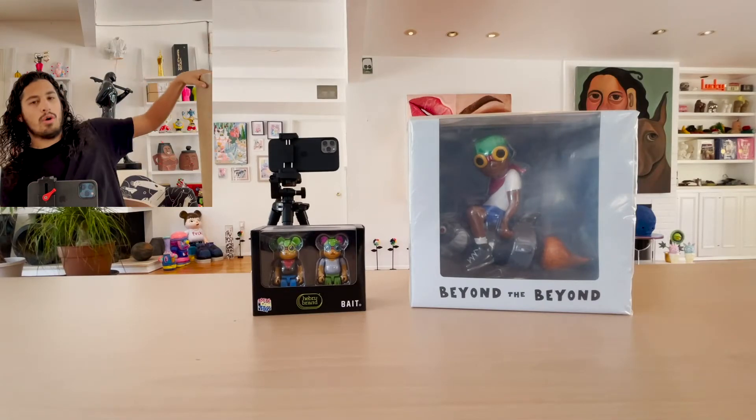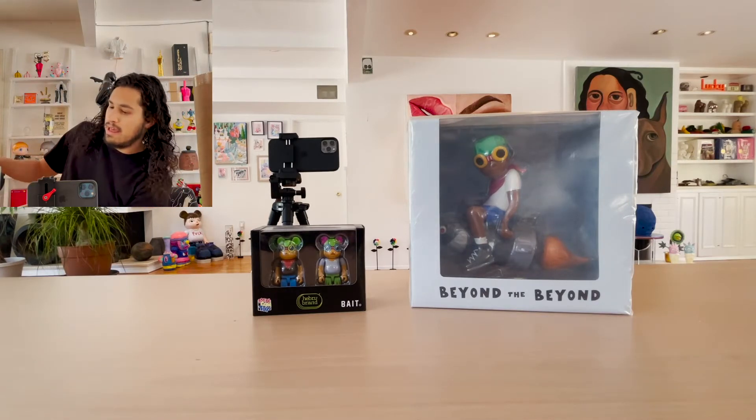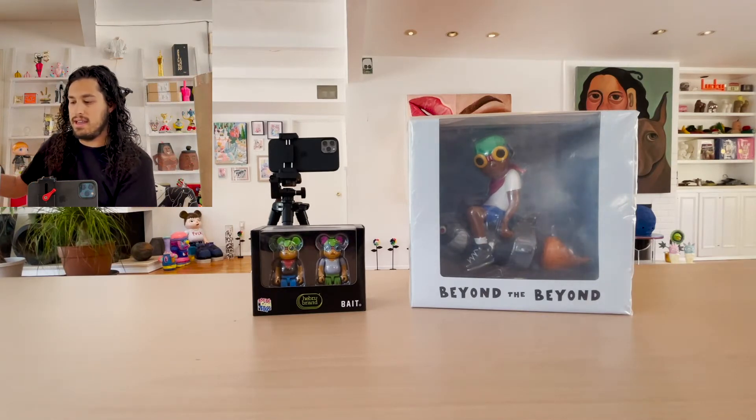Today I have a gold fly boy rug that I'm going to open, and a little mama first-of-its-kind rug.